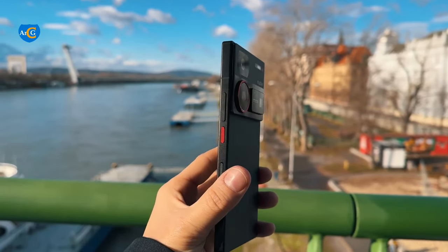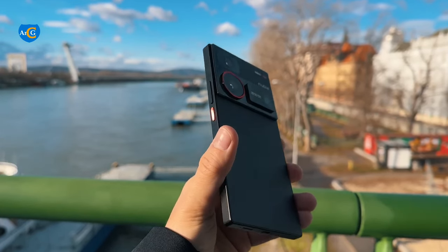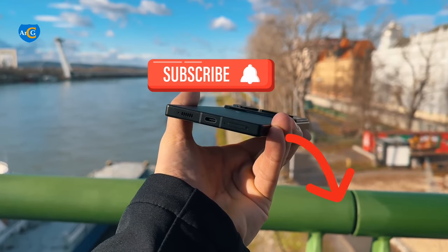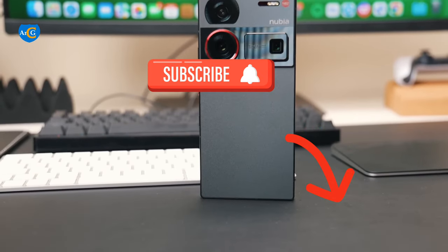Let us know what you think about this device. Thanks for watching. Please give this video a thumbs up and don't forget to subscribe to our channel for more. See you later.